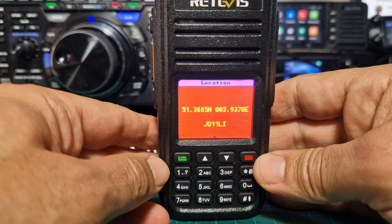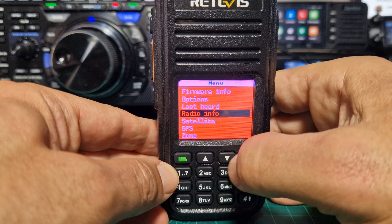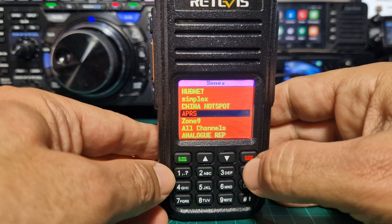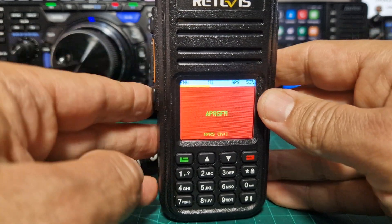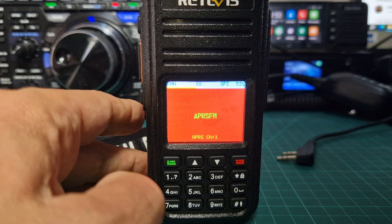I am trying to get APRS working. I've created a new zone — back out, menu, go to zones, zone select — and I've created a channel called APRS. So there's my APRS channel, but I don't know how to TX or RX it. I've got my APRS set up in the background but it's not sending out APRS.